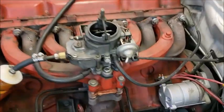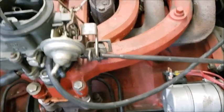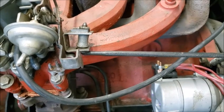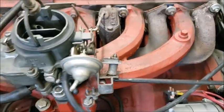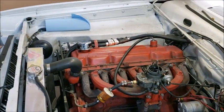First thing I'm going to check is whether it's got full throttle, because it just seems really anemic. Push it down to the ground - it's got full throttle. Let up, one more time, all the way to the ground. Yeah, it's got full throttle. So then I'm going to start doing a compression test and see where we're at.